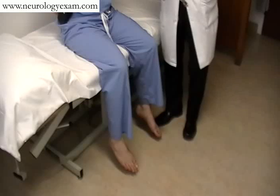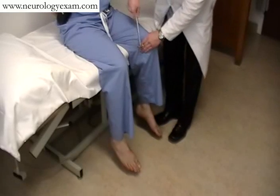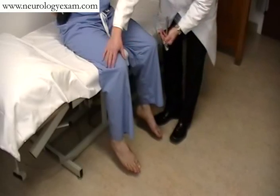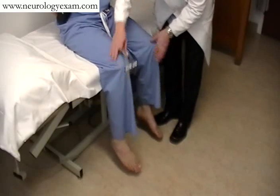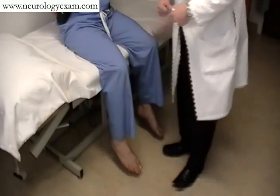Additionally, you can also assess for spread. This assesses for hyper-reflexia by hitting the adductors. What you're looking for is contraction of the opposite adductor, creating bilateral adduction even though you're only hitting one side.